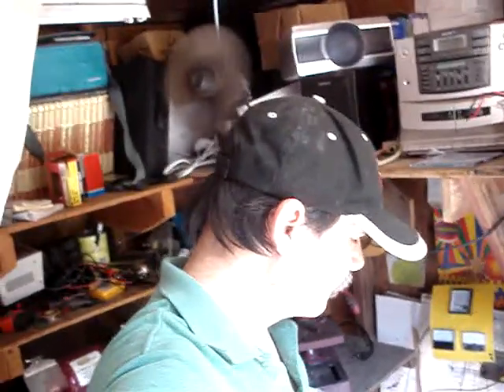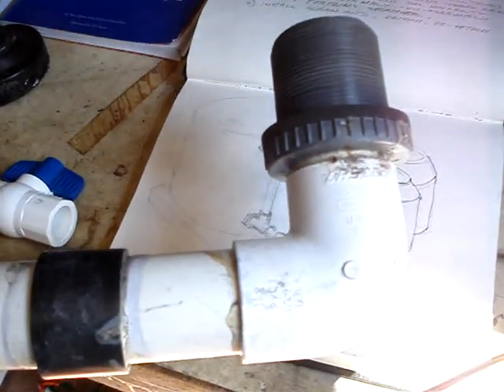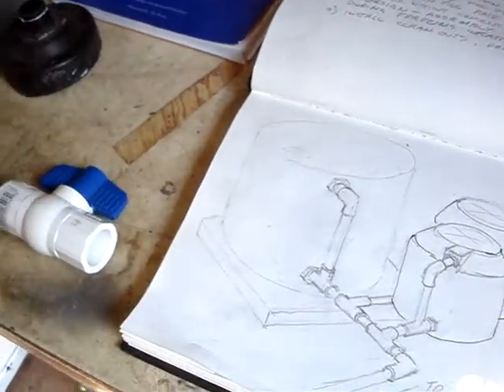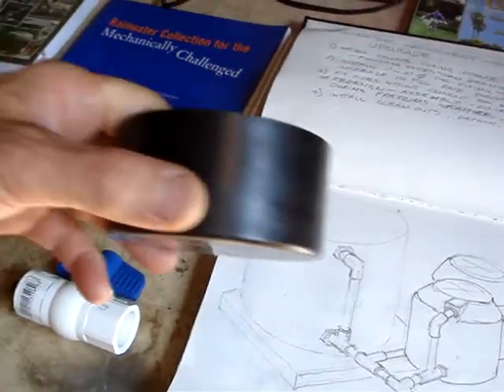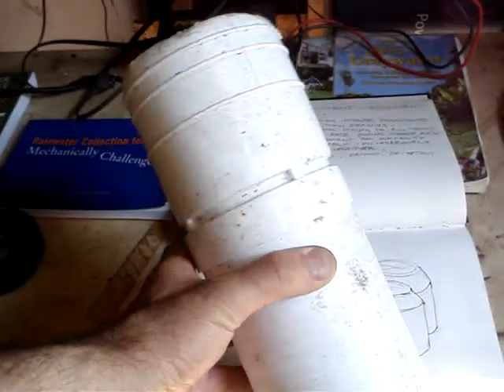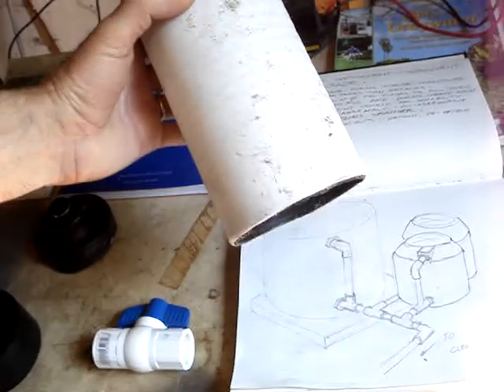I'll be using a 2-inch PVC pipe like this one here. I'll use elbows and a fitting similar to this on the end. I'll drill a hole through these caps and cap the catchment pipe, which takes the place of the downspout pipes – the downspouts – which is a sewer pipe or drainage pipe. This is what I'm using right now in the four corners of my roof.